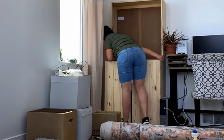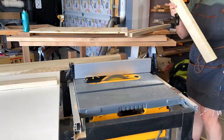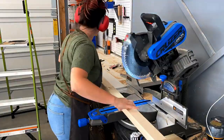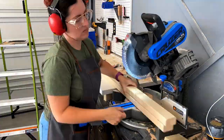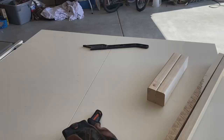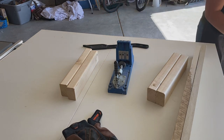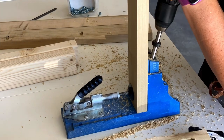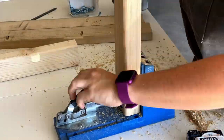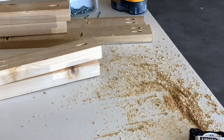Once I got these all assembled, I stood them up and realized really quickly that I wanted them to have a base or some feet. So I grabbed some two by twos from Lowe's and some one by threes from Lowe's to create the base. The two by twos will become the feet and the one by threes would become the base sides and back. I'll make sure to include all the measurements down below in the description. I am using a Kreg jig pocket hole jig to assemble this entire thing together.